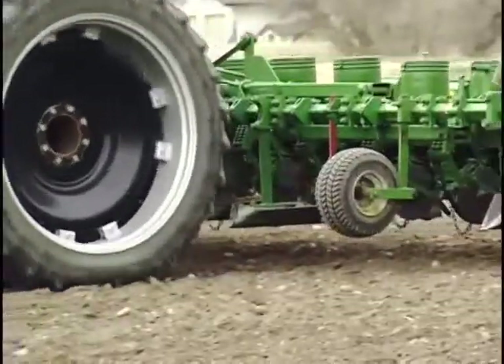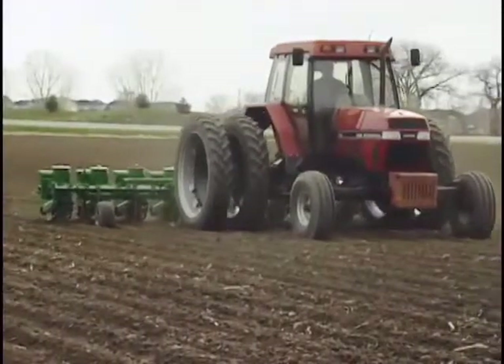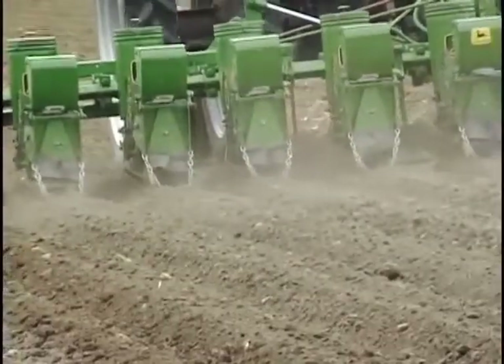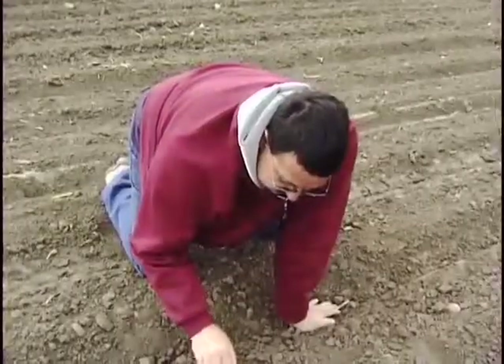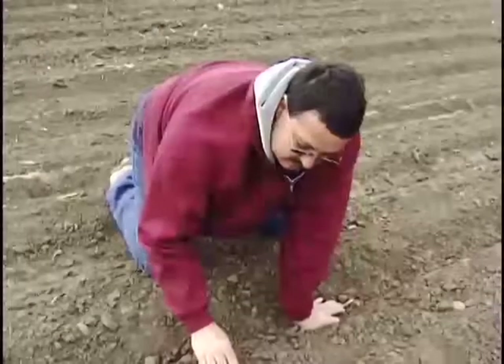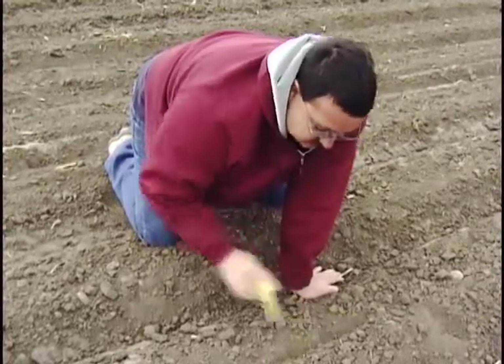Now that we've seen how the planter works, I'd like to take you out to the field and actually show you a planter planting sugar beets. Okay, this is my neighbor Melvin Martin — he's getting ready to plant. You can just see how he's starting down through there. See how the wheels are driving the cells that put the seed in the ground. Planting is not a fast operation; it's very slow because you want it very precise. You can see how the seeds are planted in the ground, spaced out — and that's why we colored them. You can see how one seed is placed about every seven and a half inches.